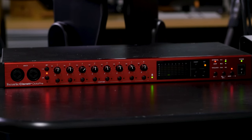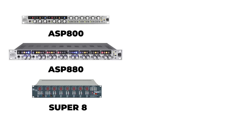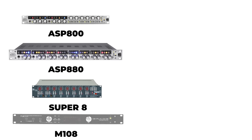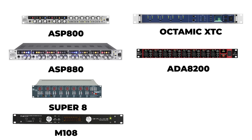There are many more options besides the Claret Plus Octopre. For example, you might look at the Audient ASP800 or the ASP880 — both are 8-channel expanders. There's also the new Super 8 from Heritage Audio, the M108 from Grace Designs, and from RME, the OctaMic XTC as well as the 12Mic. Behringer has the ADA 8200. All of these are 8-channel expanders that you can add to your audio interface.